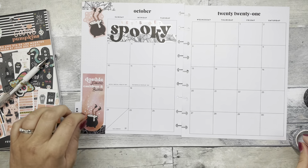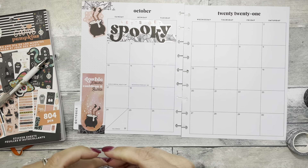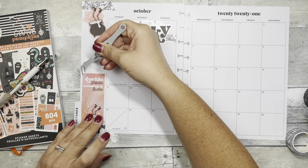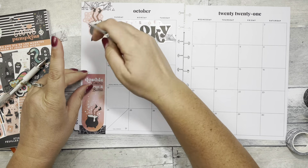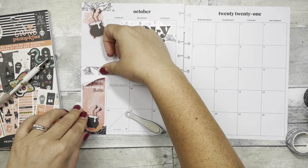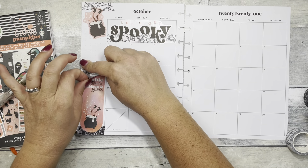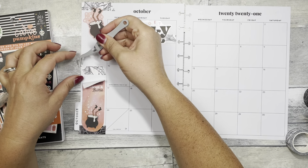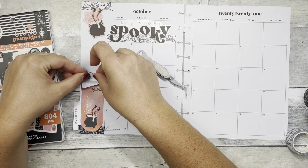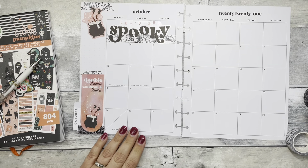I am seriously obsessed with the colors in this sticker book this year. I think it is seriously perfection. I think I will be using this sticker book all month because I'm literally obsessed with it.